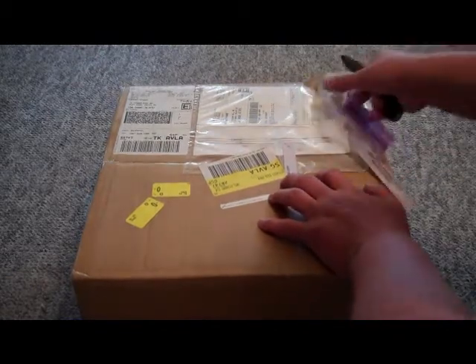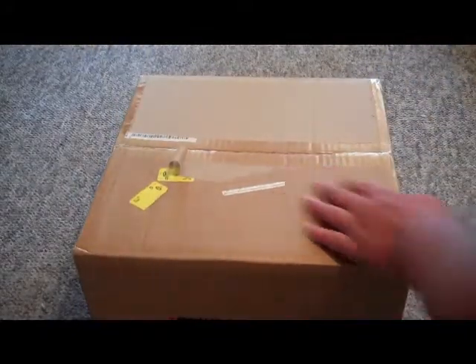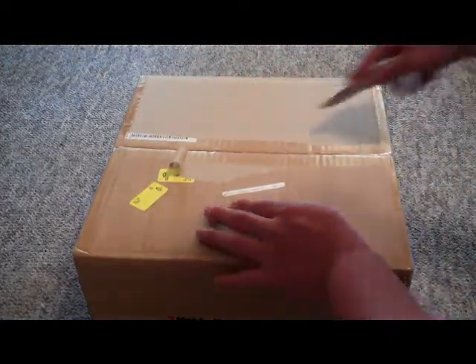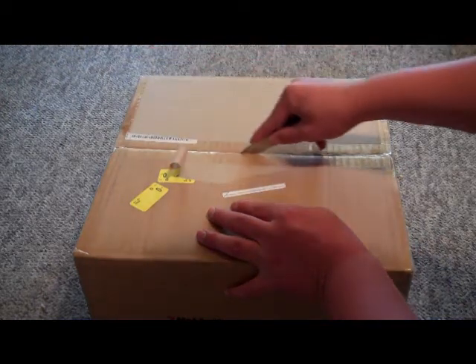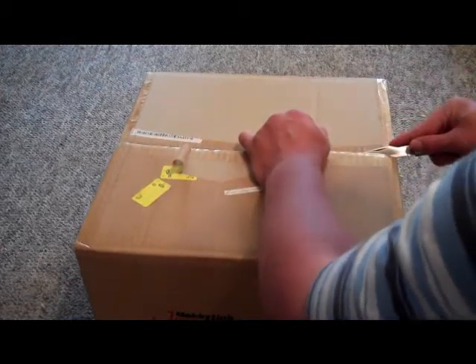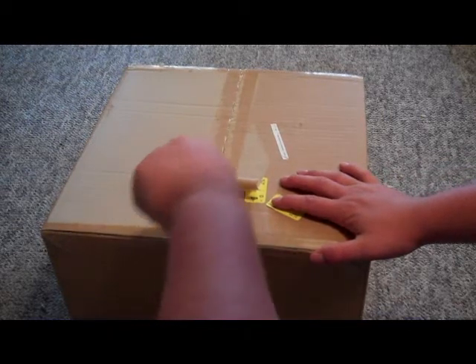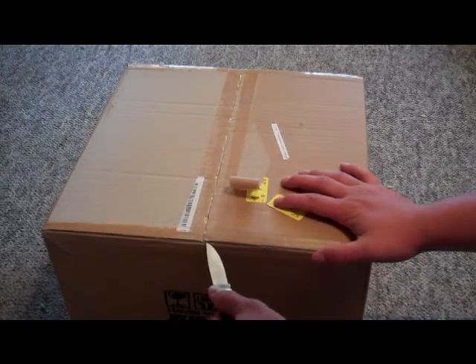Let me get this off — maybe I want to slice and dice too. Let's try that again. There we go. Got that side, let's get this one. I'm having a little trouble with it, but there we go. I got a big hall of figures from Hobby Link Japan, and that's why I'm doing this video — to show you what I got. We are now inside the box, so let's see what goodies we have today.